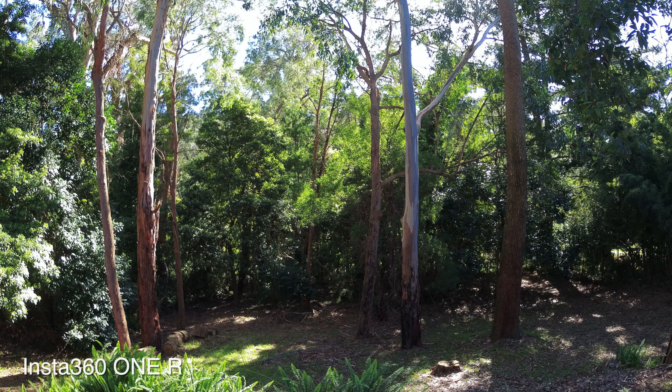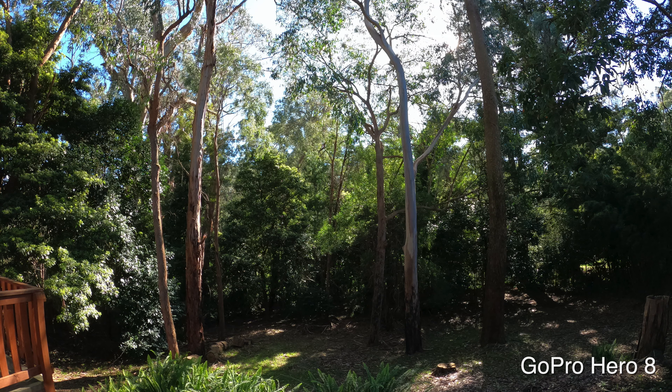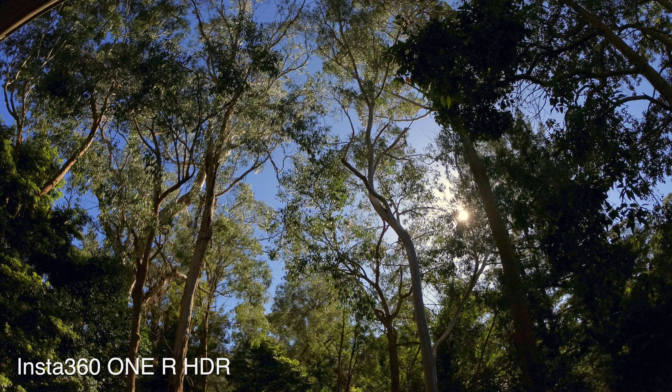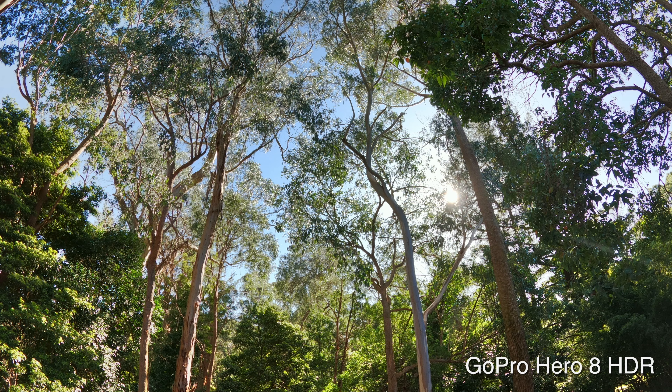Looking at photo quality between both cameras, they both do a really great job. I've also cropped to a 16:9 aspect ratio from a 4:3 photo. The Insta360 does a great job capturing my backyard, and the GoPro also captures a really beautiful photo. The biggest difference is in the shadows — the GoPro looks a little bit darker. I also tested HDR mode: the Insta360 HDR looks really sharp but the trees and foreground are darker, while the GoPro HDR captured everything a lot brighter. Both take great photos — very different results from the same settings.